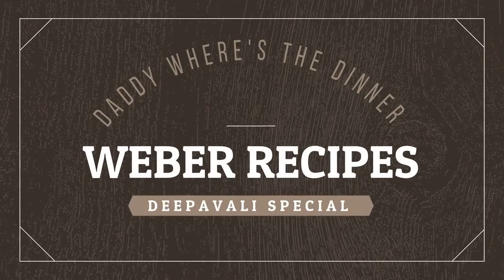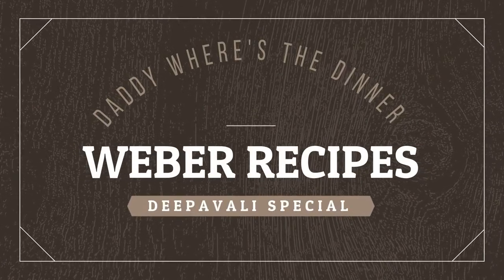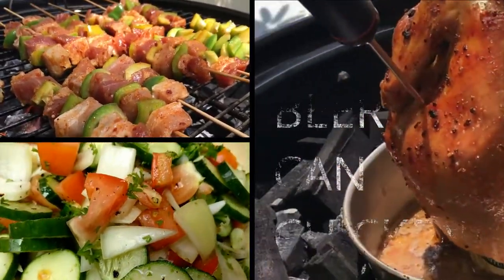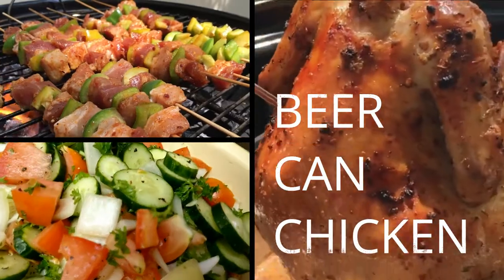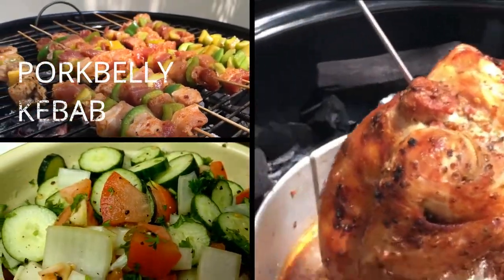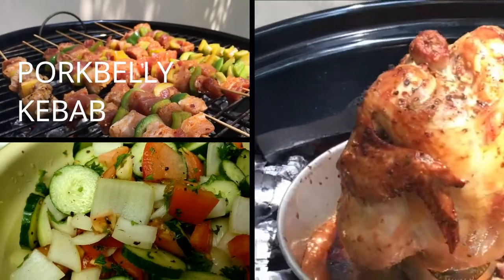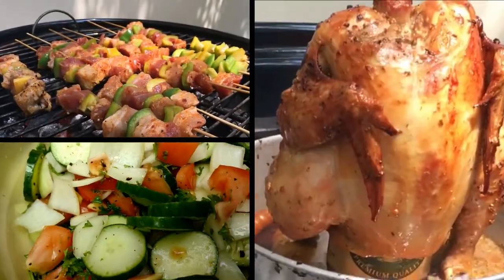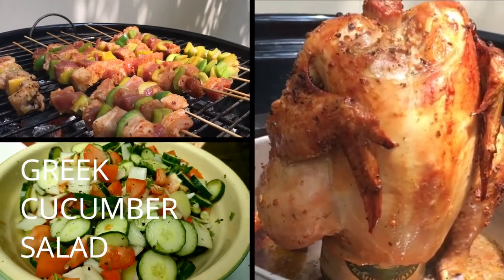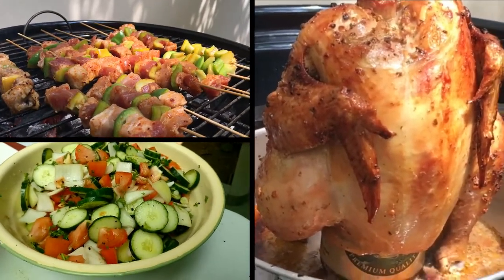Welcome to Daddy West's dinner. Today we are going to show you how to prepare three dishes with the wrapper. First of all, you are going to learn how to barbecue beer canned chicken. We are also going to barbecue pork belly kebabs. And finally we are also going to show you how to prepare a very simple dish, the Greek cucumber salad.